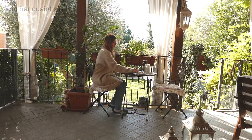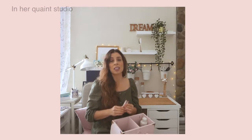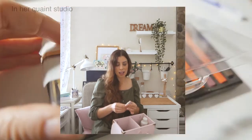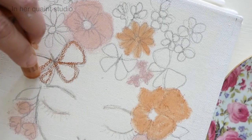I'll be starting the project by explaining all the supplies that I use in this class and everything that you'll need to complete this project. Then we'll get straight into the project — I'll be showing you step by step how I painted the flowers, the butterflies, and all the features of the face.